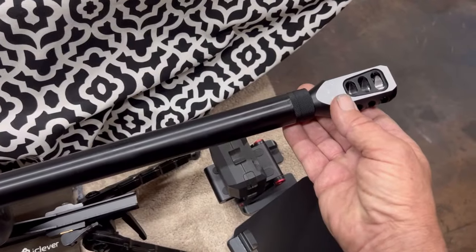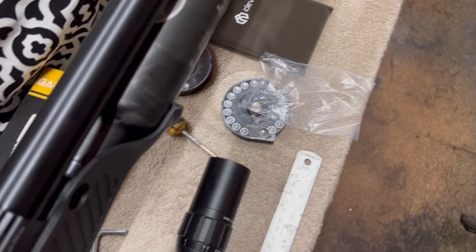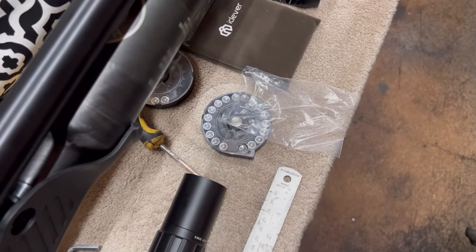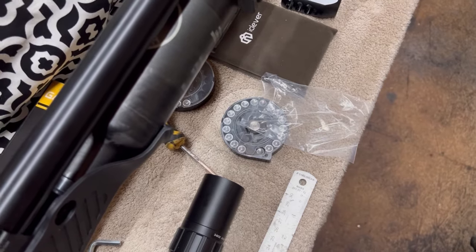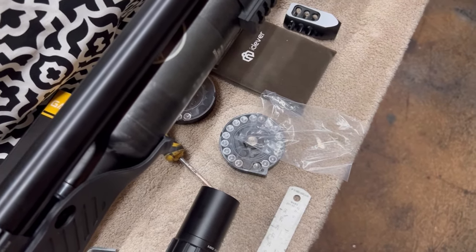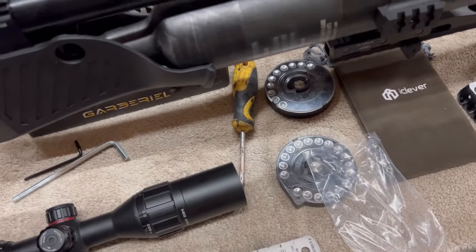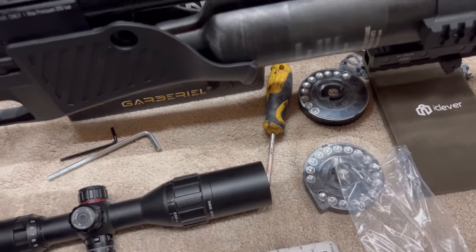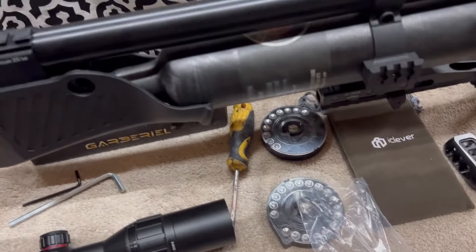I like doing machining work — I'm not great at it, but as you guys have seen in my other videos, what I do works. And there's a lot of stuff I've done that doesn't work — I usually get frustrated and toss it out.